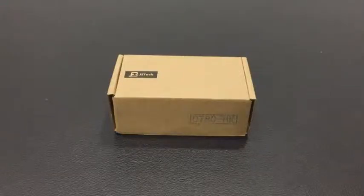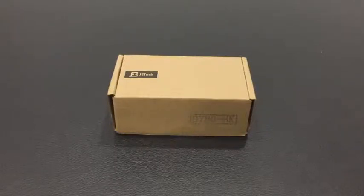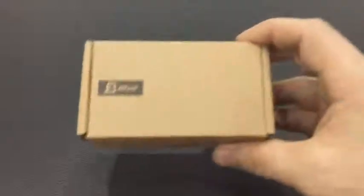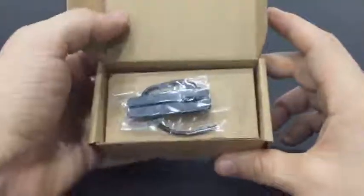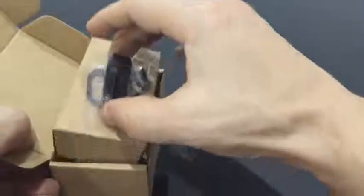Hey everyone, this is my customer video presentation for the JETech H0780 Universal Bluetooth headset. Here's the box right here — let's open that up and see what we have inside.